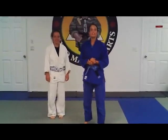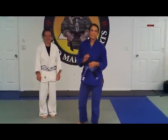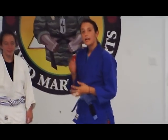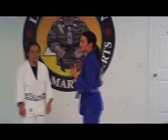Hi guys, my name is Katie. I'm with team Third Law and team Lloyd Urban. Today I'm going to show you a technique that's really great for beginners, especially for women. Because for us, the closed guard and the open guard are really effective techniques. So sometimes when girls come in especially, they just don't know what to do.